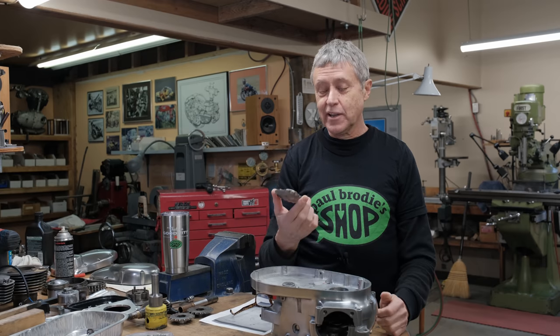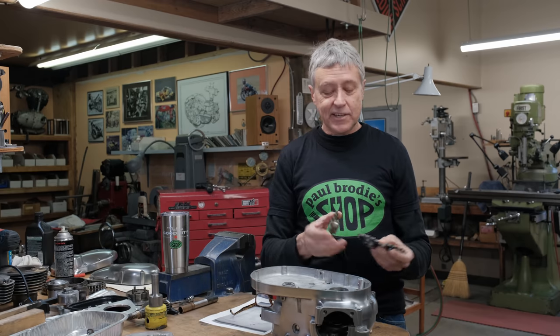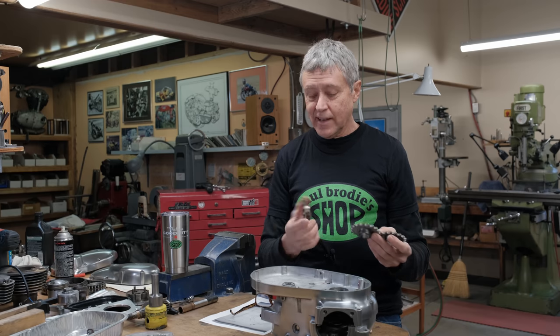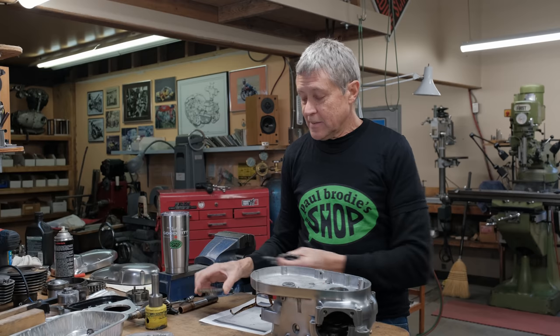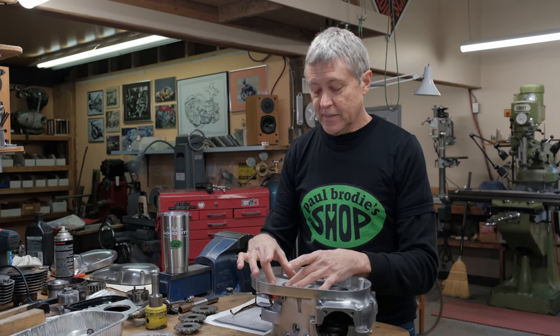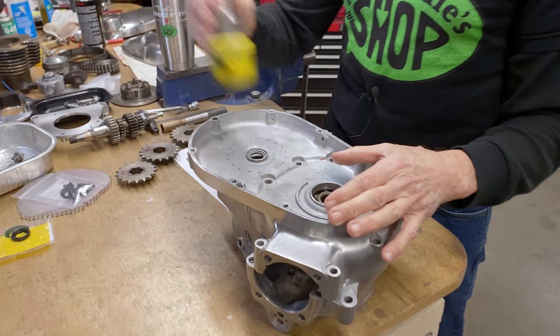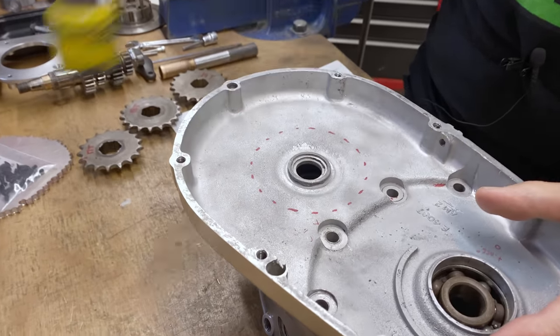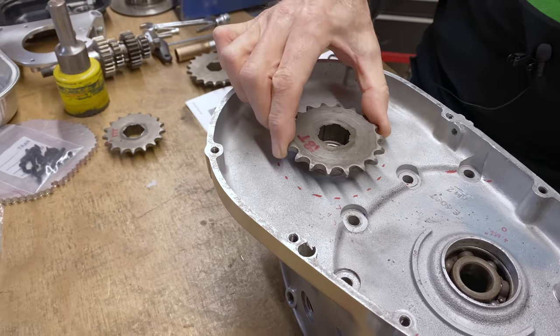I don't know how often you have to change the sprocket, but I've got three sprockets: a 17, 18, and a 19, and I don't know which one I really want — I'm thinking the 18. So we're going to make a door here. There's going to be a plate which bolts on here. We're going to make a hole with a hole saw, and then while the engine's still in the frame, I can change sprockets.